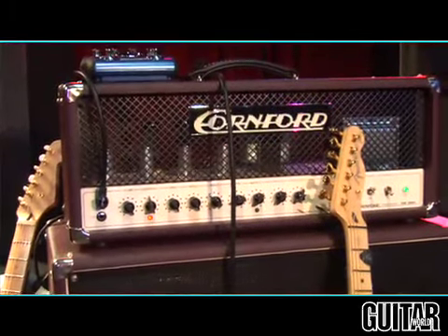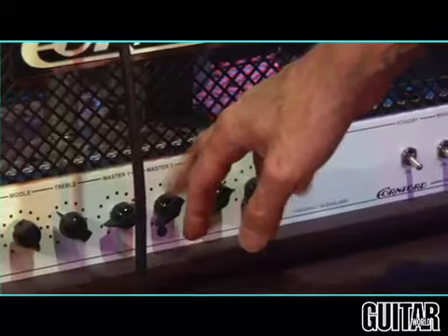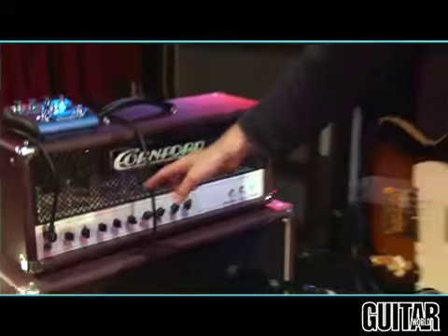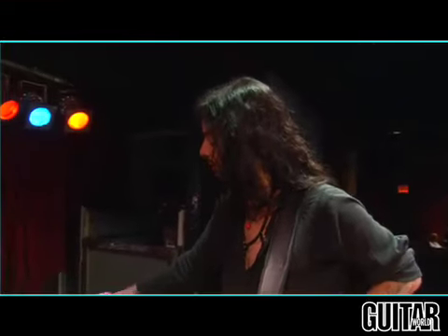The amp I use is made by a company called Kornford, and I have my own model with them as well. Unfortunately I don't have that with me here — I'm playing one of their standard amps, the MK50, which is actually the first amp they gave me that hooked me onto the company. My amp is a little different: it's a 100 watt versus this 50 watt, and my circuitry is simpler — I eliminated the overdrive, the resonance, and the second master. I've only got six potentiometers on the amp. I wanted something simple and loud, and my amp does everything I need. I don't need an overdrive pedal, and I can still get a clean tone without channel switching. It's a really responsive amp.